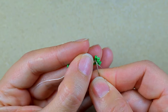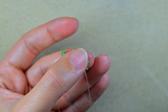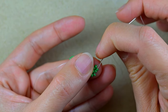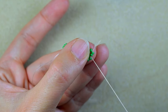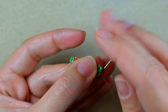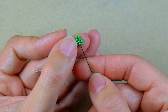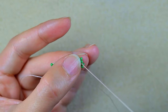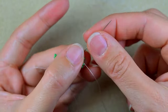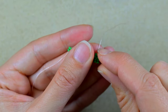I go through the two beads that are closer to the center of my work and pull. Then I make an additional reinforcement — I go through those two beads and then through the previous row to make sure it's all tight and secure. It's not obligatory to go through the first row, but at this first step I do it like this.